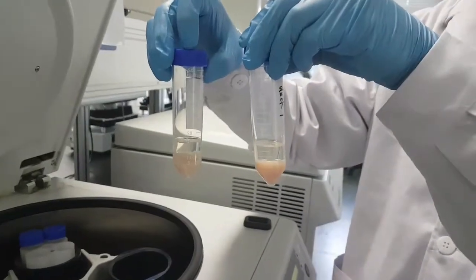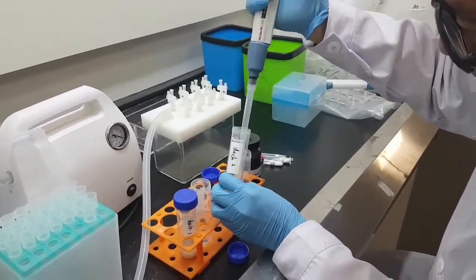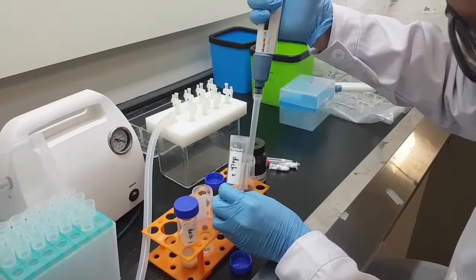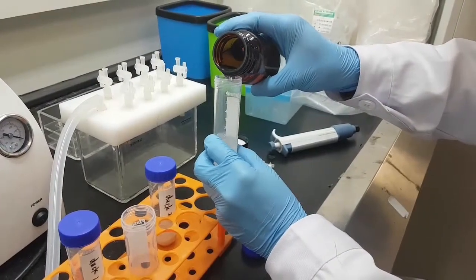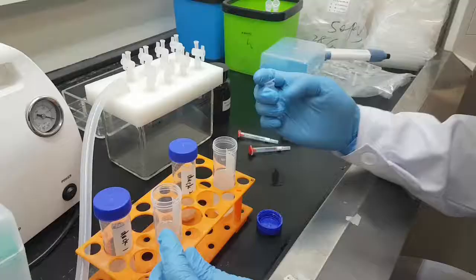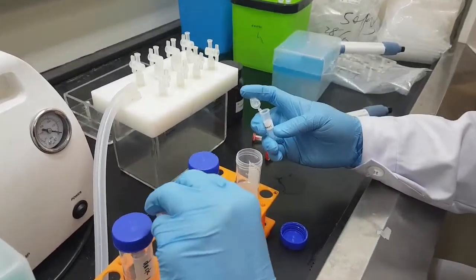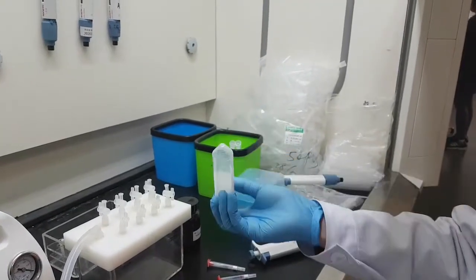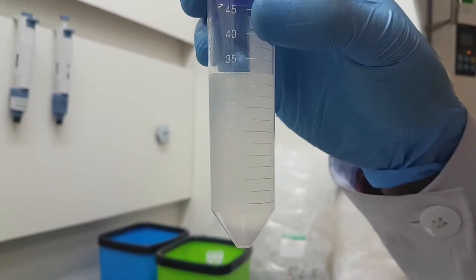We take six milliliters of supernatant and transfer it to the other tube — that is three milliliters twice. We then pour reagent B to the mark point of 30 to 32.5 milliliters. Mix well around five times, keep it standing for 30 to 60 seconds, and make sure it looks like this.